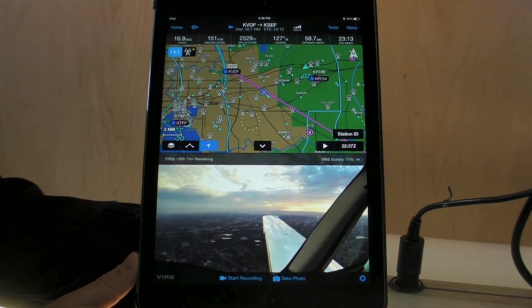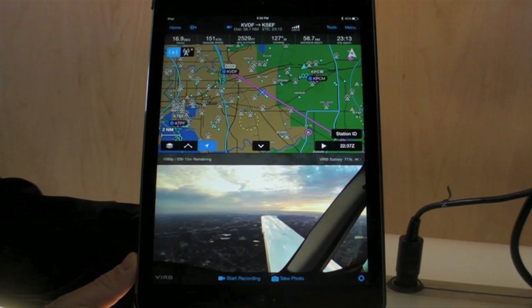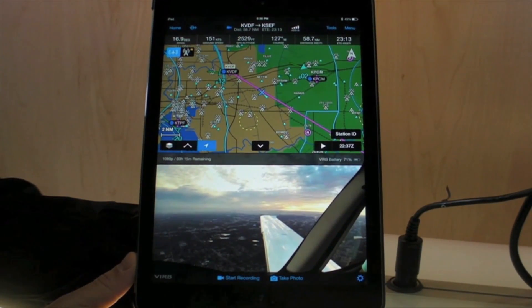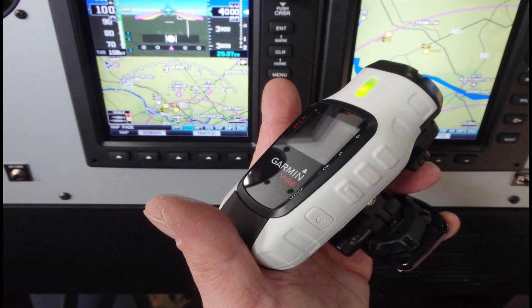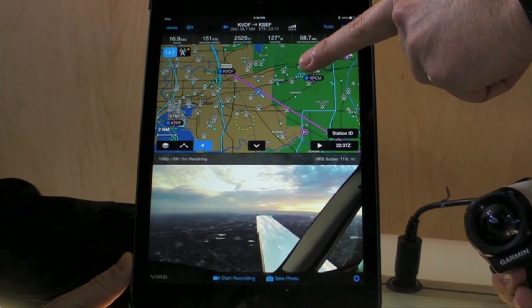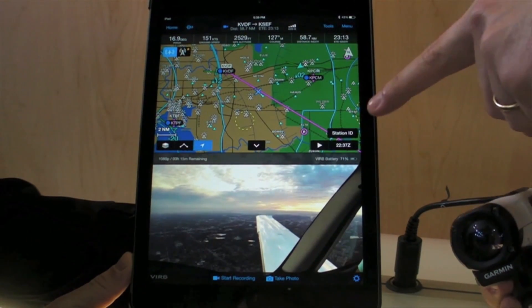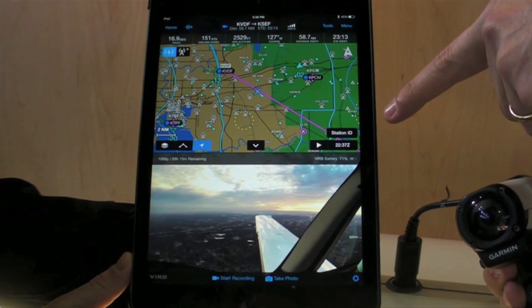The new Garmin Pilot app not only has the attitude indicator included, but also can interface with our Verve Elite high-definition video camera, so that you can have a split screen with multifunction display — weather, traffic, and course on top, and video in high definition below.